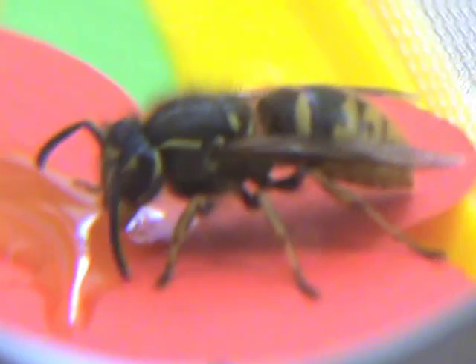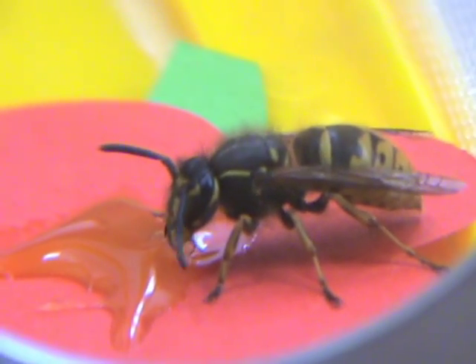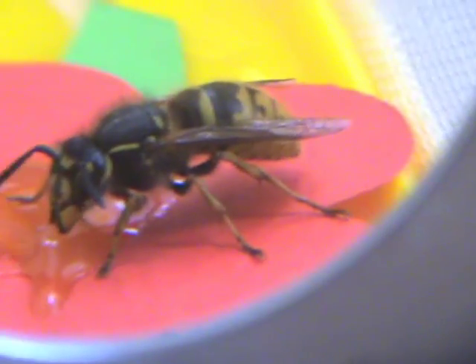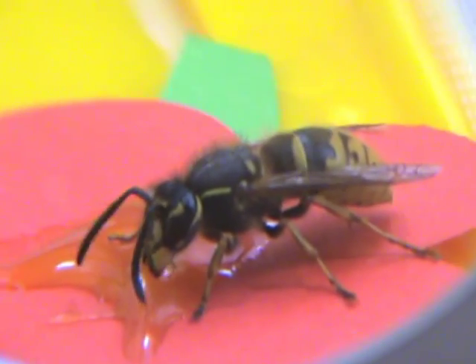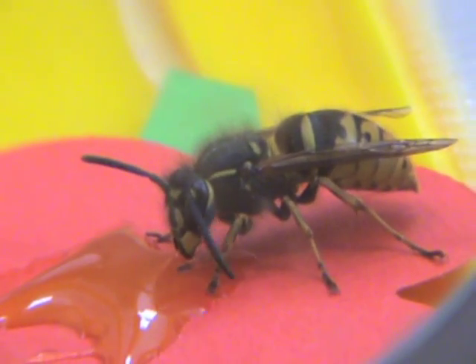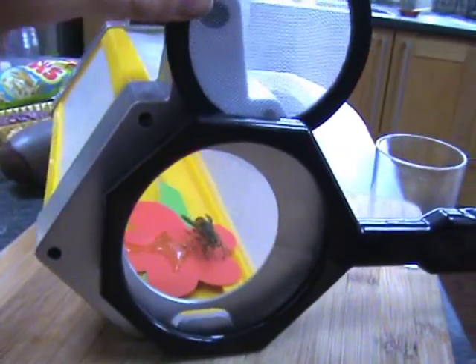I am going to show you where the magnifying glass has to go. I am just going to open it and put it on. Can I put it on my nose? Let go of the magnifying glass.